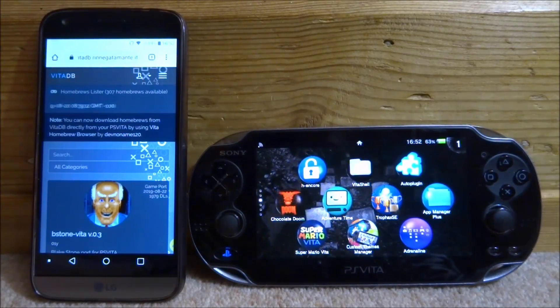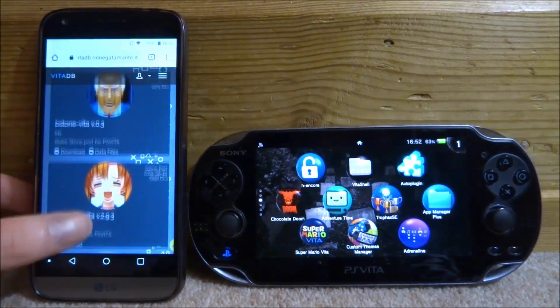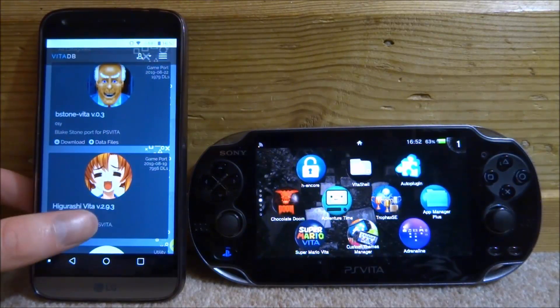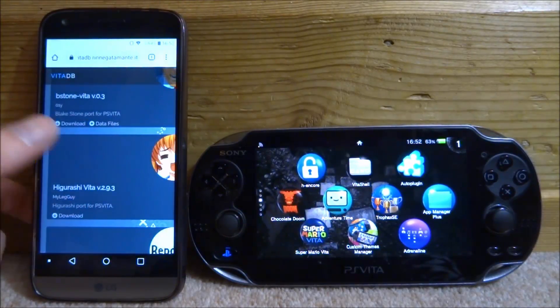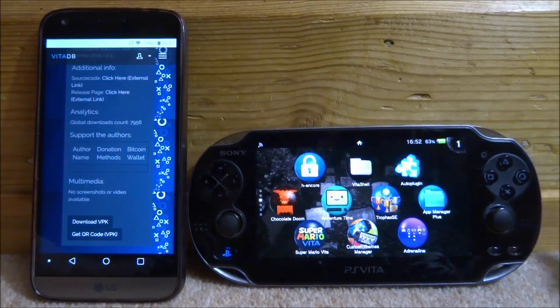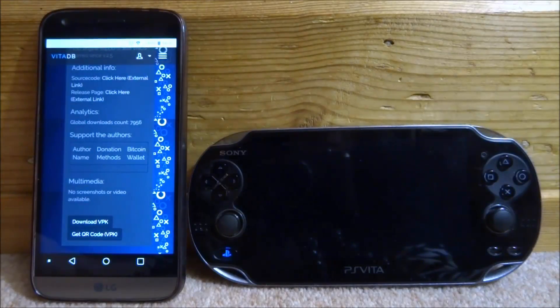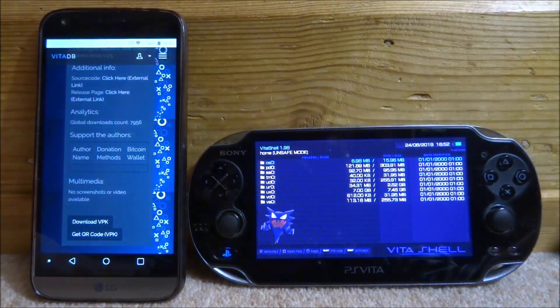On my phone, the first thing I can do is download an app and you can pretty much get any VPK or any file — you can transfer any file across using this. I'm on Vita DB right now. This is very simple; all you really do is scroll down and tap on 'Download VPK' right there. Then on my PS Vita, I'm going to go ahead and start up VitaShell.